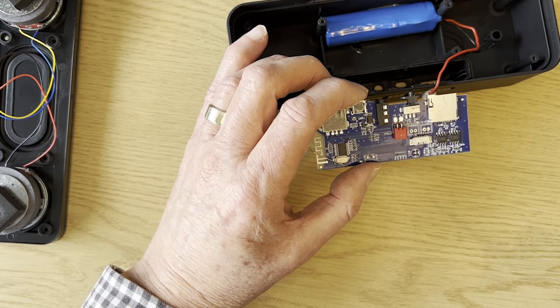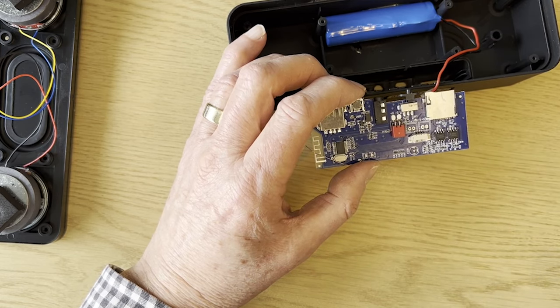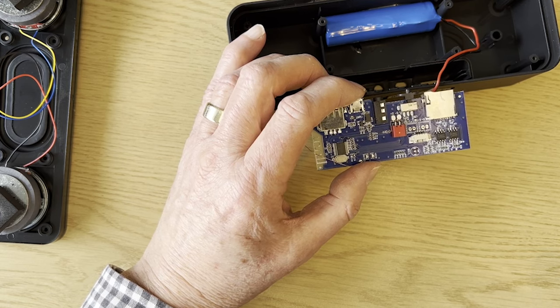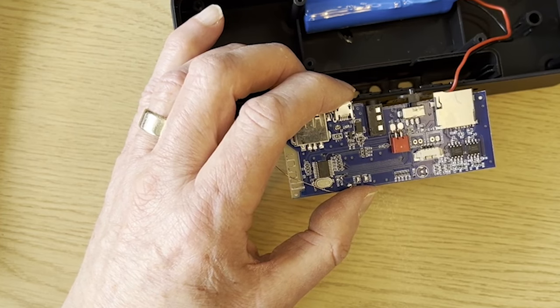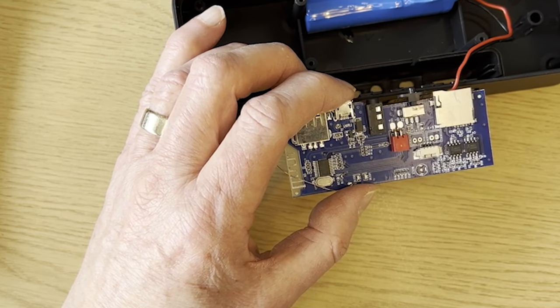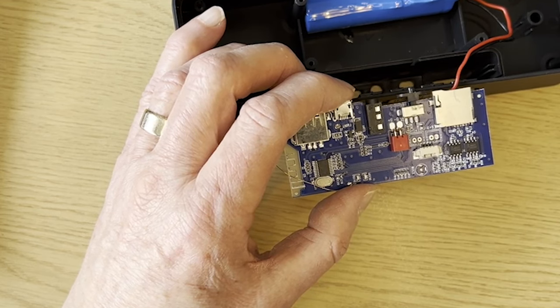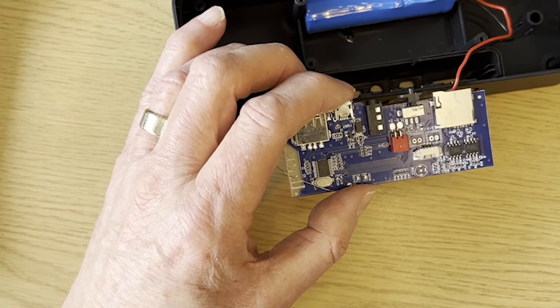There are a few other components for charging and the like, which give all the requirements for the remaining operation of the Bluetooth loudspeaker. That gives you a broad view of what is inside — the main components — and it actually looks relatively simple, although there's an awful lot of technology in there. And that's our quick teardown of the Bluetooth loudspeaker — I hope you found it useful and interesting.